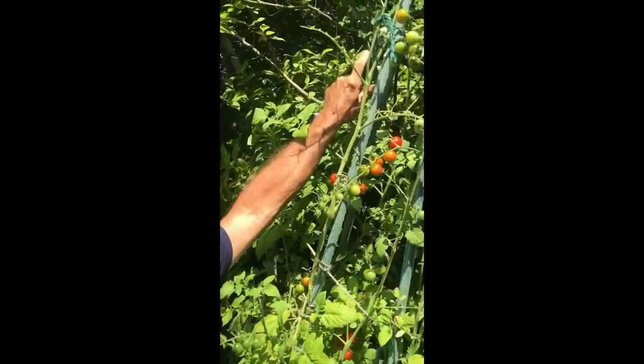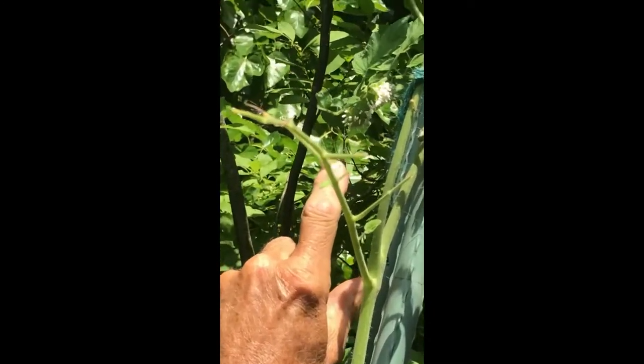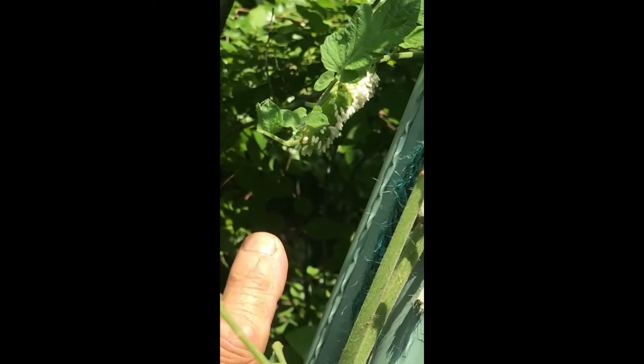Here's some good news for us with the tomato hornworm — we've got one that's been infected with the parasitic wasp. This one is already dead and we need to let it stay on here so that those wasps will hatch.